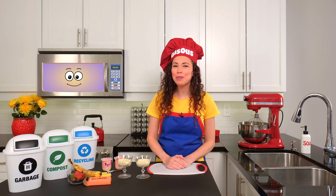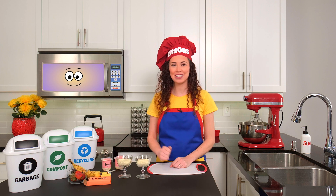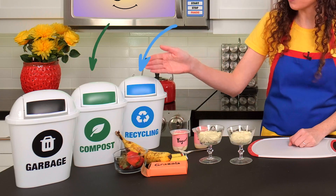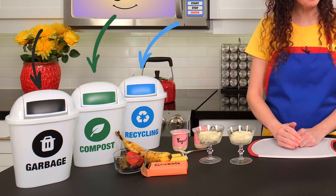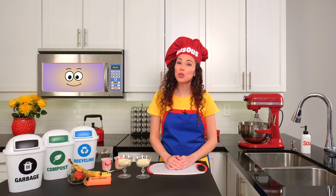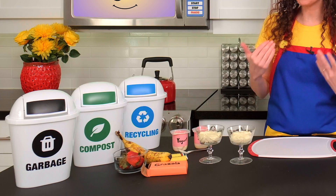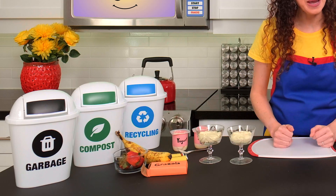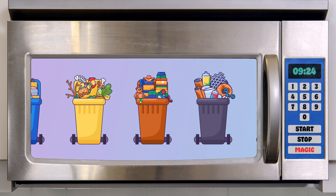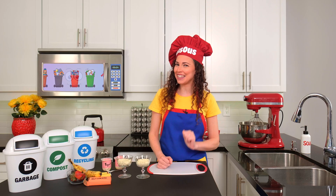Now that I'm finished scooping this yummy yogurt into the bowls, it's time to decide what to do with the containers. Beside me I have three waste bins: one for recycling, one for compost, and one for garbage. But what do these words mean? When we have something to throw away, it's super important to sort it into the right bin. Where I live, the bins have blue, green, and black coloring. But at your home, you might have fewer bins, more bins, different colors, or even different names for your bins, and that's okay. What matters most is what goes inside each bin.